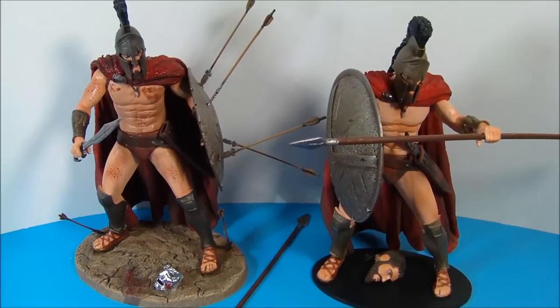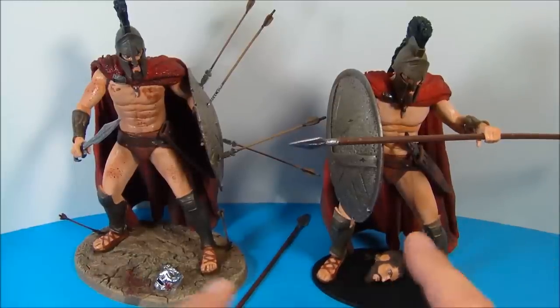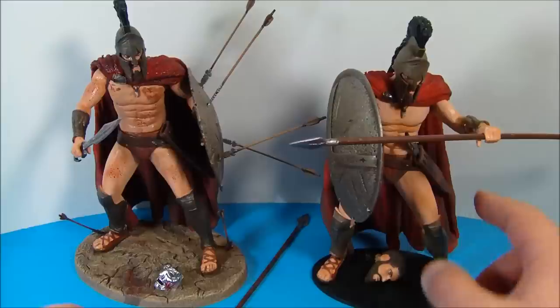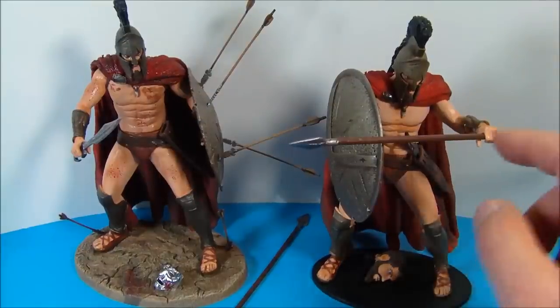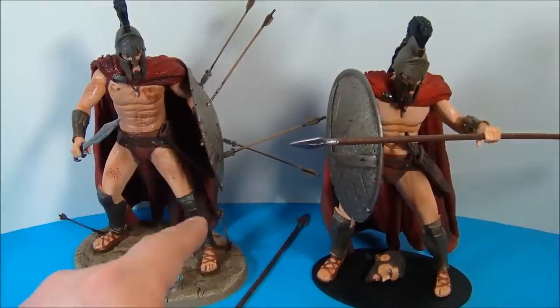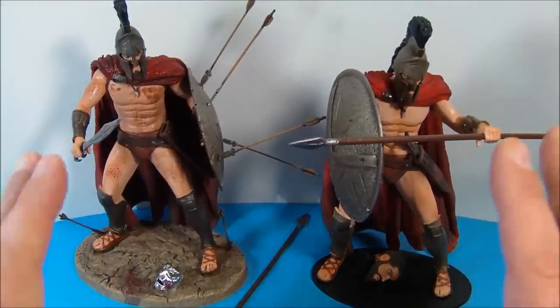Here they are all put together on their stands with all their accessories, and they look fantastic. You can see where I have the shields in different arms, and you can use all the different accessories. Over here you can put the sword in the sheath and have them hold the spear or the sword. You can see where all the arrows plug into the shield and down here on the base. These make for a fantastic display.